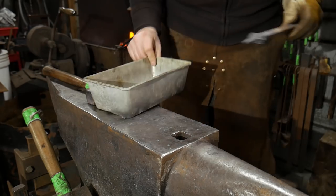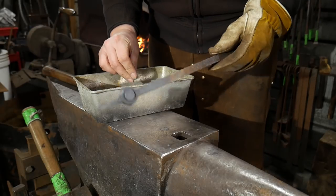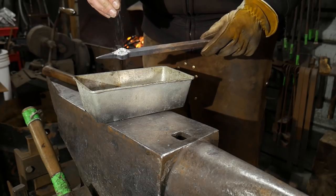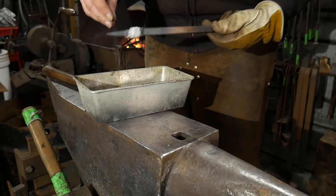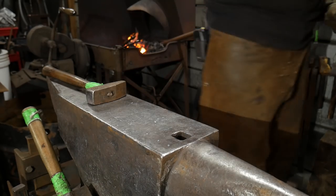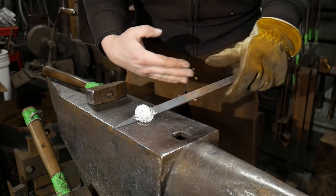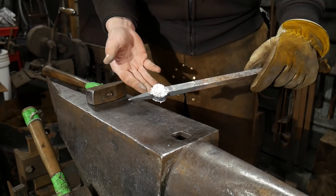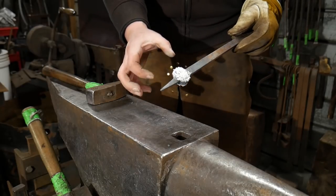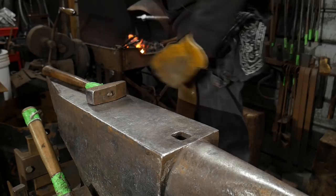Now, because inevitably we will trap scale in this joint — a joint like this will trap scale — anytime you're going to trap scale in a welded joint, not just a simple lap weld or a scarfed joint. Scarfed joints don't really need flux, and lap joints with a scarf usually don't need flux either. But anytime there's going to be a chance for scale not to be expelled from the sides, you need to use just the slightest bit of flux. This is just mild steel.